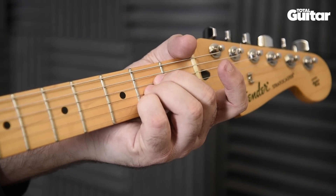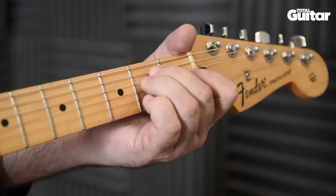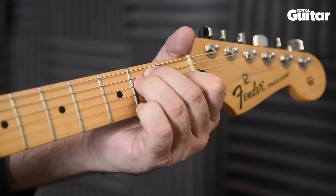The change from A to E is easiest if you played A with your second, third and fourth fingers. Just move your second and third fingers together and drop your first finger down on the first fret.